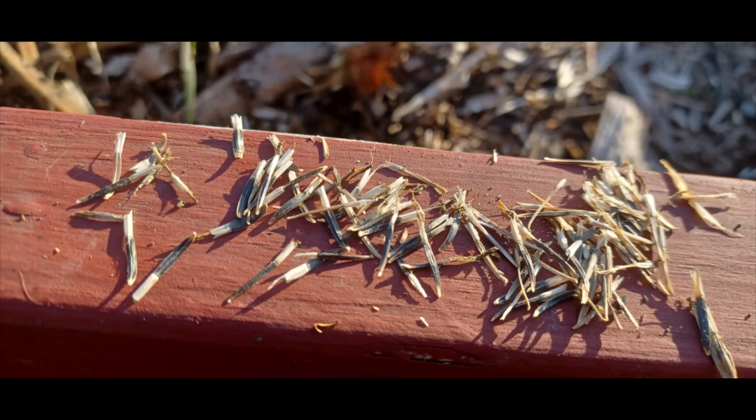You can store them in a dry area. If you notice any signs of fungus or mold on your seeds — anything suspicious — get rid of it and just focus on the nice, healthy, viable seeds.